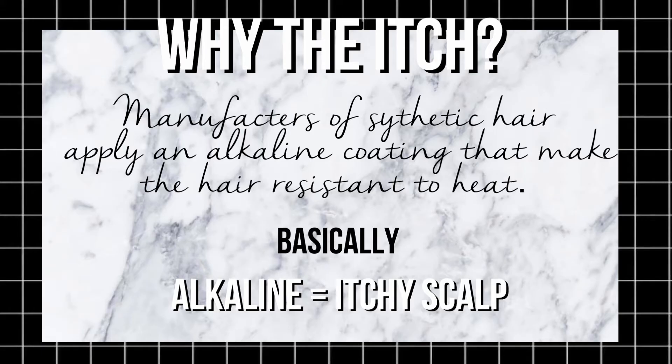Why the itch? You ever notice on a package of synthetic hair it could possibly say heat resistant? It's heat resistant because the manufacturers put an alkaline coating allowing that to happen. This alkaline coating is what causes the allergic reaction on your scalp, therefore why your scalp is itching.